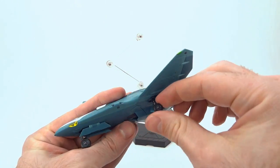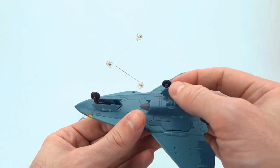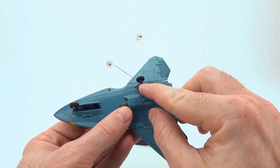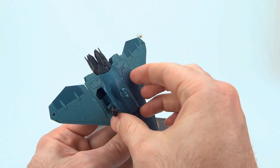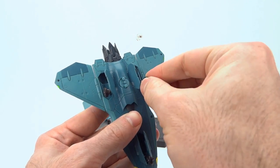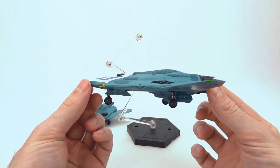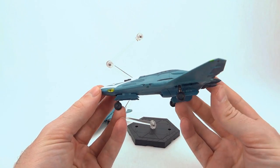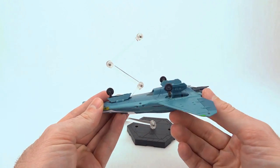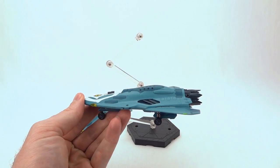The rear landing gear no longer has a locking-forward mechanism, which is a bit of a bummer. You would think they could have added a small notch to that door to lock it forward, but they didn't. With all the landing gear out, if the toy sits flat on the ground there's plenty of clearance. Overall, nice functionality with the integrated landing gear — could have been a little better, but good enough.